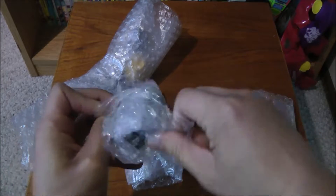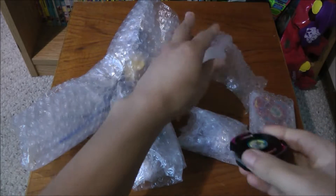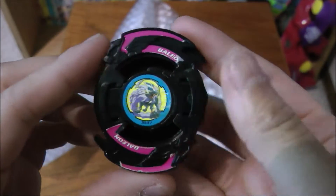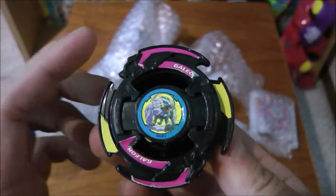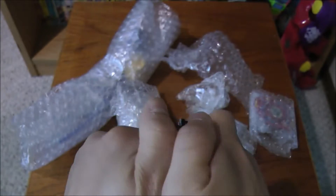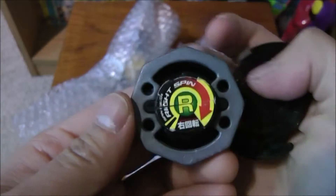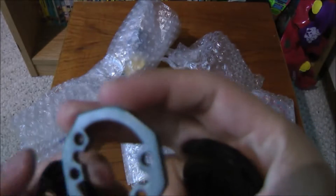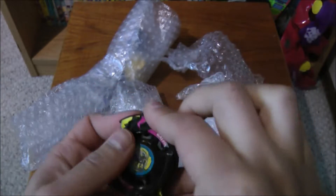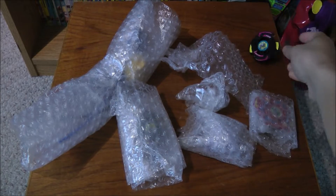I'm gonna open this one first. So the first Beyblade is Galleon 1, or Galleon Attacker, and this is the Takara version. Just gonna open up the blade if I can. And here's the weight disc — it's a little tight. So that's the first one.